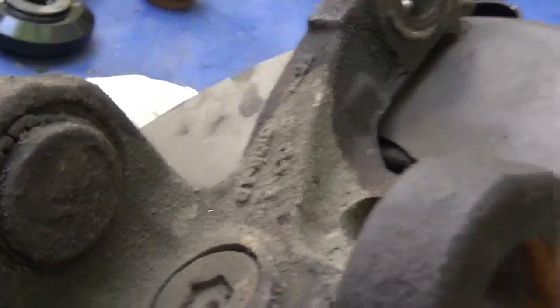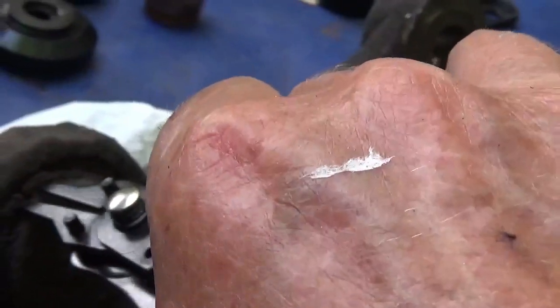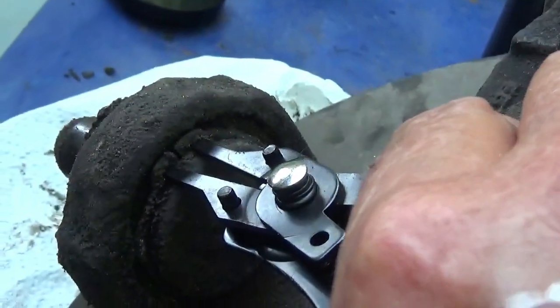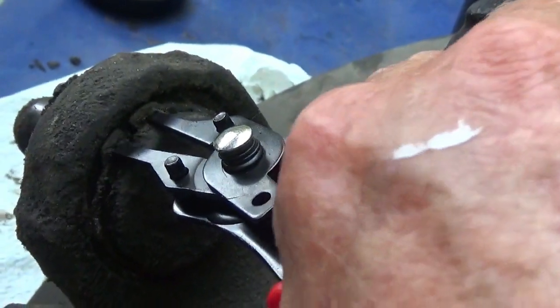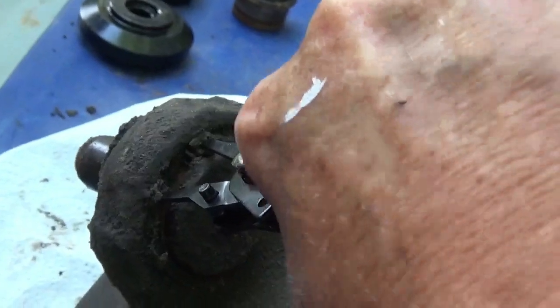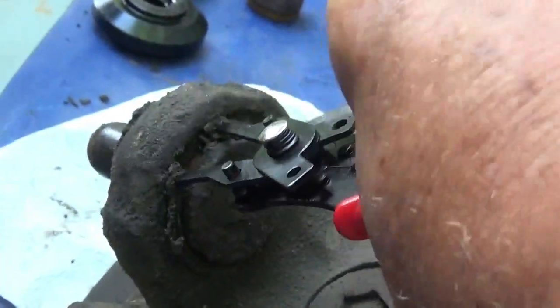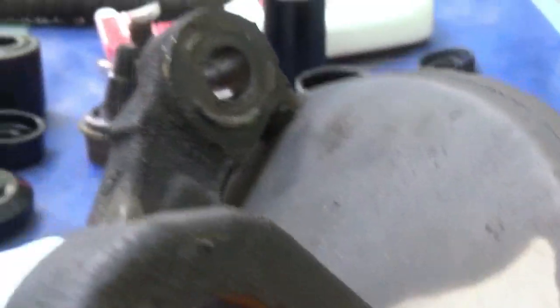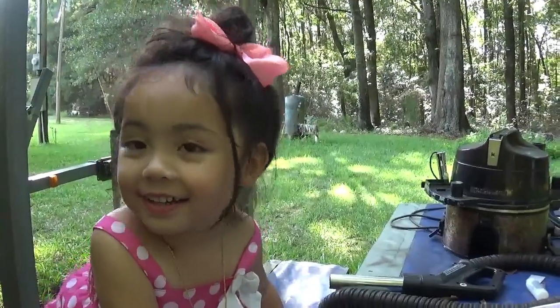Now this top ball joint has a snap ring on it. Now I got a kid out here helping me work. I had to get this snap ring off this top one. Come on, break loose there — there we go. Thing's been on there forever. My hands all scarred up and skin tore off of them.